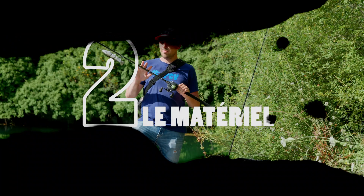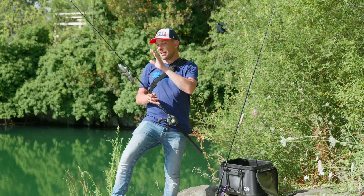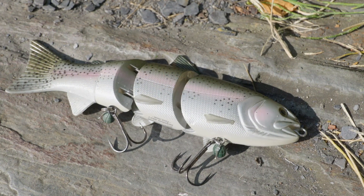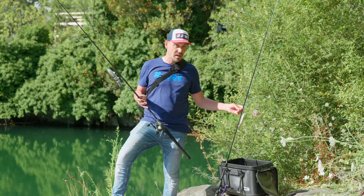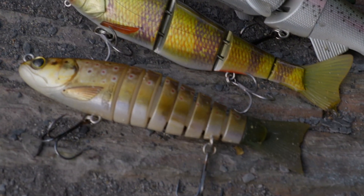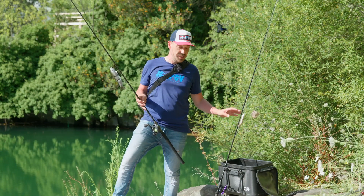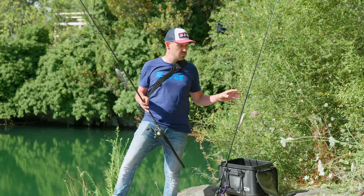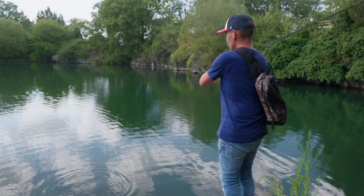I'll talk a little bit about the material to use with swimbaits. As you have understood, there are clearly two categories of swimbaits: those that enter the big baits category, which are heavy and easily exceed 100 grams, and the intermediate models aimed at black bass but also medium-sized fish. For these intermediate models, they can be launched and animated with spinning models. However, I always recommend casting models, because we will always be more precise and more discreet with this type of material.